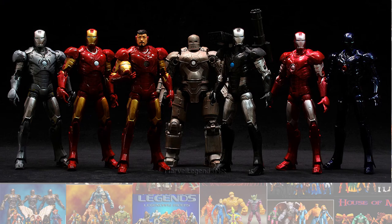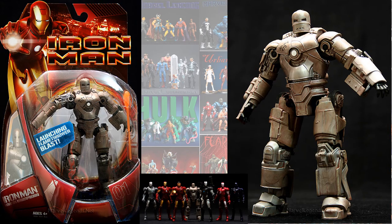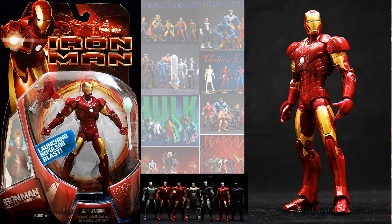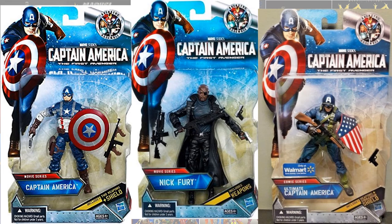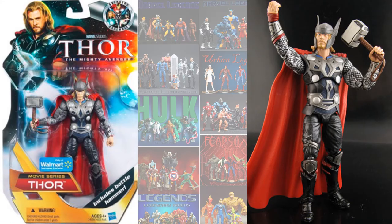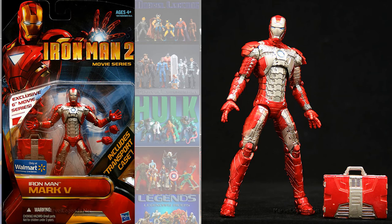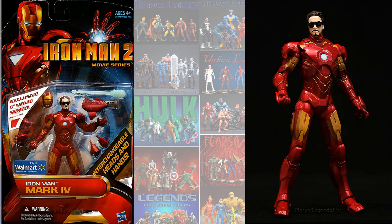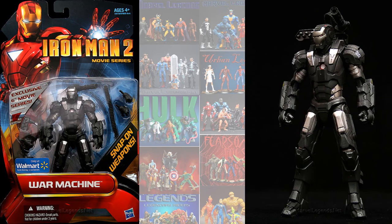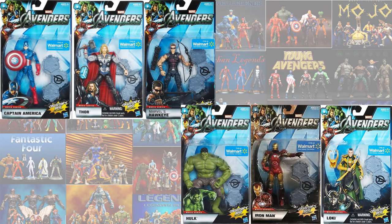Now touching on the off-brand figures: the Iron Man concept armors — the PT armor, the Mark 1, Mark 2, and Mark 3. The Captain America First Avenger and Thor movie series store exclusive. From Iron Man 2 concept armors: the Mark 6 armor exclusive, the Mark 5 armor exclusive with the briefcase, the Mark 4 with the Tony Stark head and glasses, and the War Machine armor exclusive. And then the Avengers wave of 6 with their stands: Cap, Thor, Hawkeye, Hulk, Iron Man, and Loki.